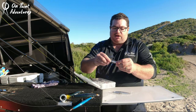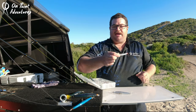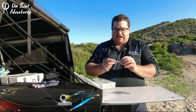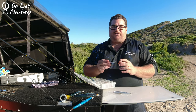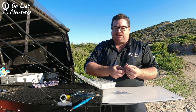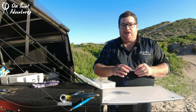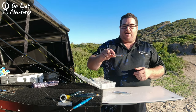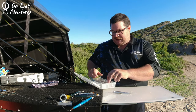Here's a 27-gram Tasmanian Devil. These aren't great for super long casts because they catch the wind and they float, but they're ideal when you've got a close-in gutter and need a slow retrieve — something that gives a wide, wide swing action. They work exceptionally well, kind of like the old Shimano Waxwings except Australian-built and made.